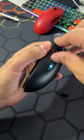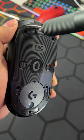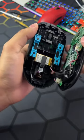Take off all the side buttons. You have to take off all the skates to get to the screws. It should pop right off. Be careful — don't pull it too hard because you don't want to rip any cables.